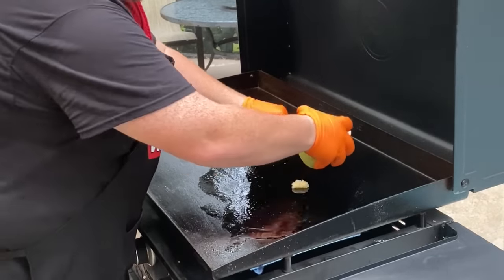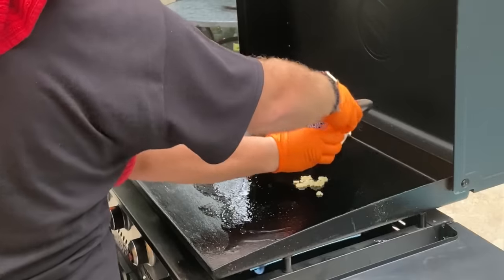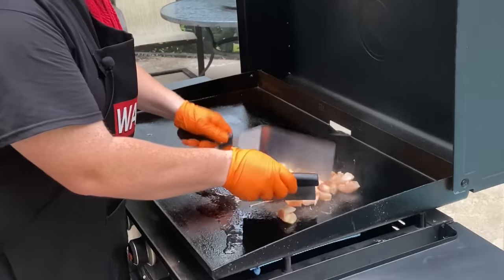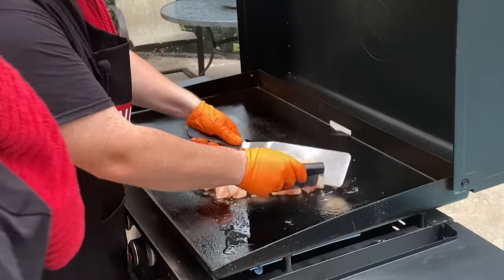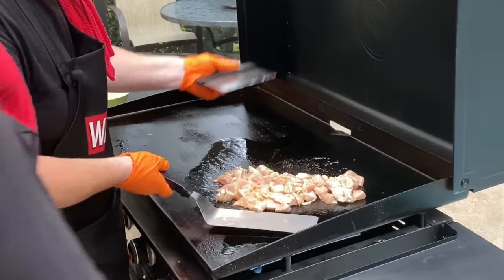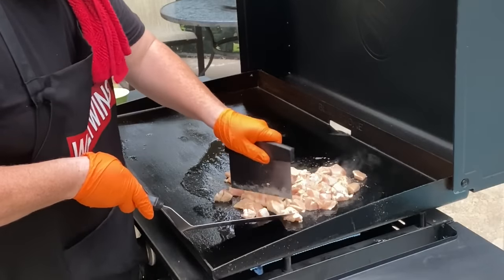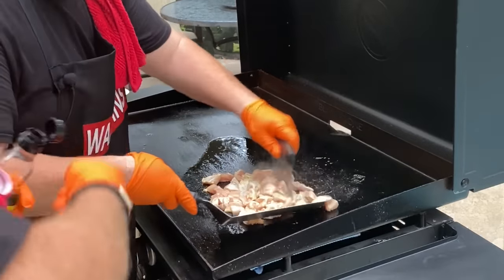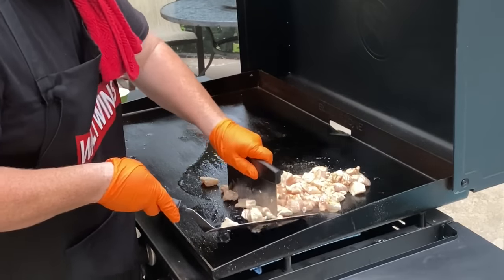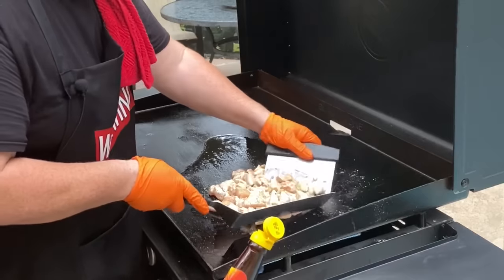Alright, we got our start — garlic can burn very quickly so we want to work fast. Go ahead and dump that on. Now with this we've got cubed chicken and as we go we'll actually be chopping it up finer. This has been on for about five to seven minutes. I'm going to start getting some chops in as it cooks; it gets a little bit easier to chop. I'll go ahead and toss on a little bit of sesame oil — just a touch.